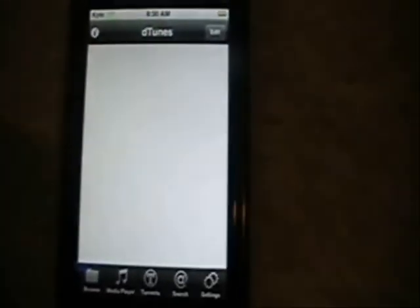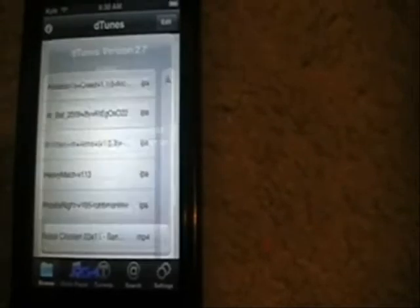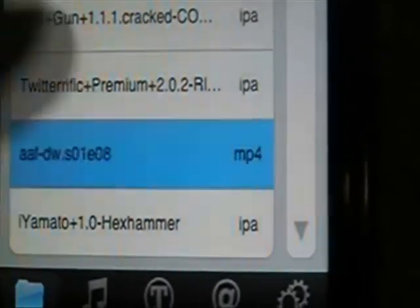Then you can go to DTunes right here — the little music note. Let it load, push OK on this — it's still popping up. Then you should have all your games here and whatever movies you've downloaded. Scroll down until you find it. See, there's Deadliest Warrior Season 1 Episode 8 MP4. Click on it, it'll start up, and there you go.